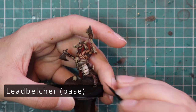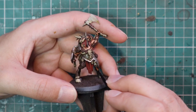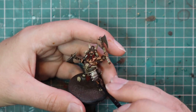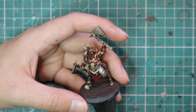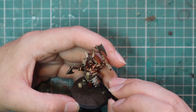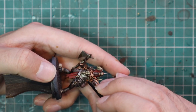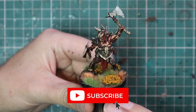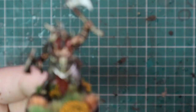From there we're going to go back onto Leadbelcher to layer up all the metallics. Like all the other parts we were layering, we're going to go onto the large flat areas and leave all the recesses nice and dark, keeping that sepia browny tone — this model trudges through forests and jungles, so his armour is not going to be completely pristine or clean; it's going to have dirt and grime in all the recesses. You can make it a lot grimier if you wish, or add blood effects to the axes or across his body — it's totally up to you.